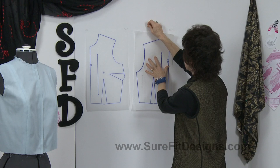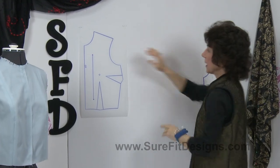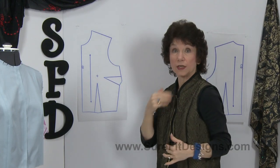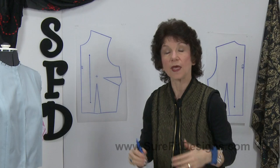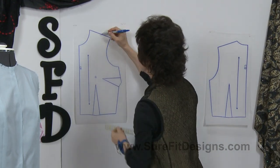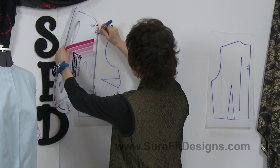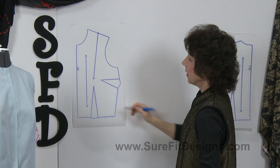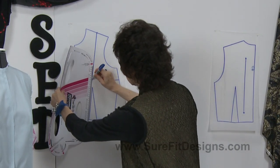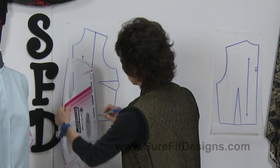I'm going to move the back out of the demonstration area for now because I'd like to focus on the bodice front. We need to draw some design lines — the variation with the princess line going through the shoulder line. First, take your shoulder line, measure it, and divide it in half. Then take your designing stylus and draw from the shoulder line down to the apex. Because some of the shaping is going to come from the waist fitting dart, extend this line to the side edge of that waist fitting dart and from your apex down to that side edge.